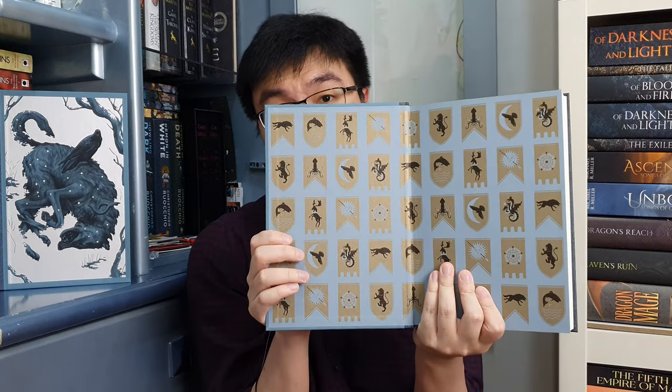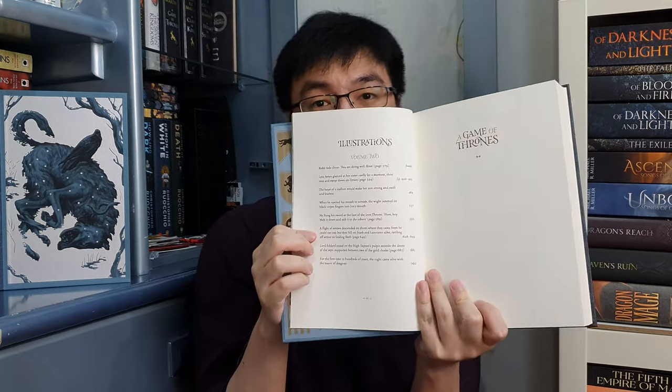Just like Volume 1, the end paper is printed as well. Here we have the table of contents for Volume 2, and the list of illustrations for the volume. Volume 2 of Game of Thrones starts from page 377 and begins with Bran again. This is the chapter header for Tyrion Lannister — I totally love it, it's beautiful. I think my favorite is still the Jon Snow chapter header, but wait — I just saw the chapter header for Arya, and I think this one is my favorite of them all.